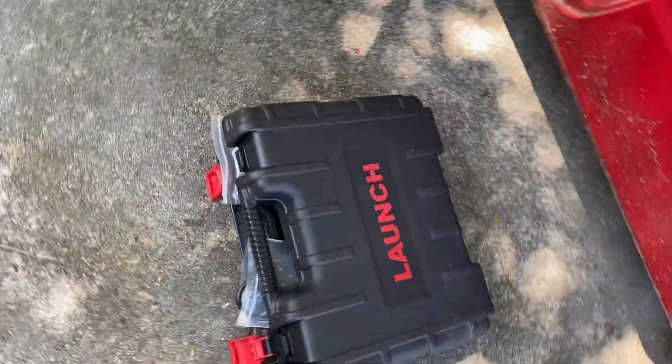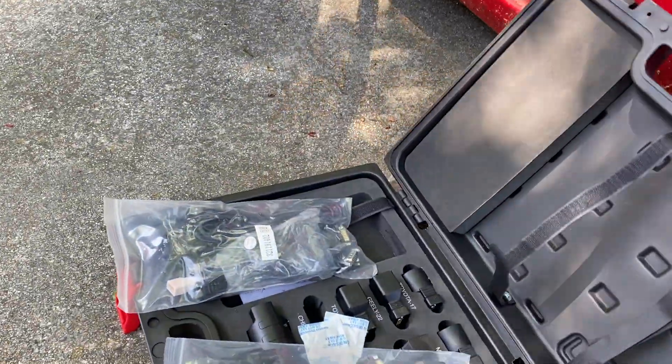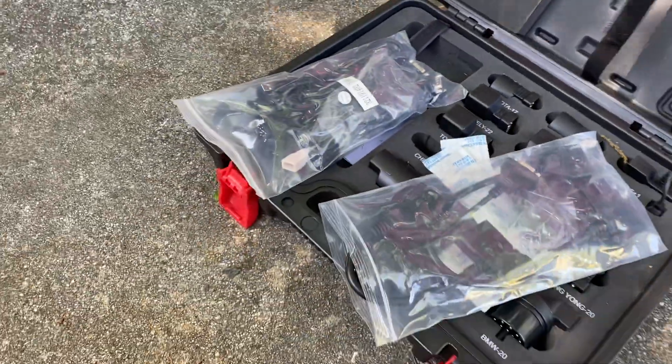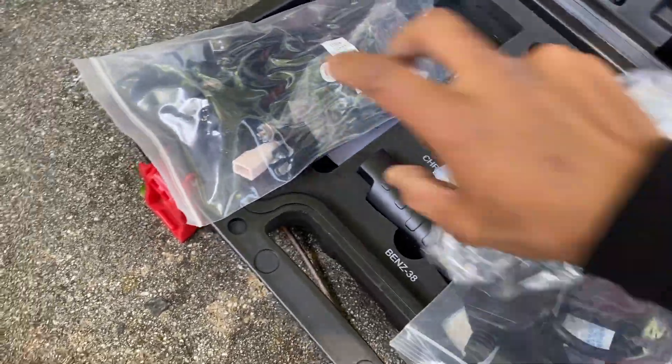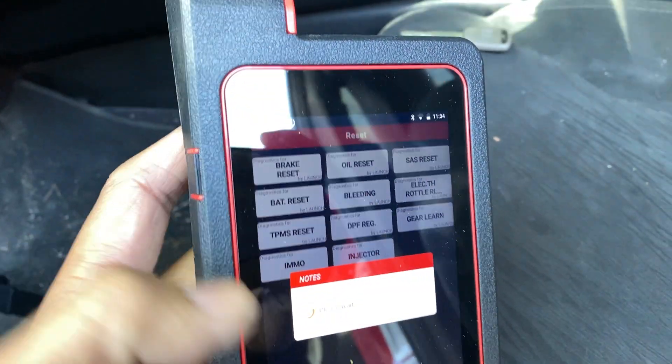This is what the scan tool looks like — I've never even heard of this, but it comes with all the connectors that you need. This is the actual scan tool, and you can see you can do all those things.